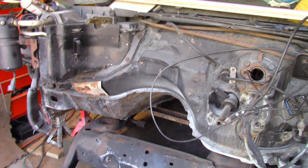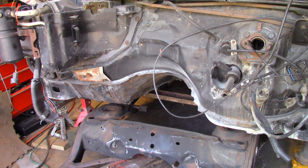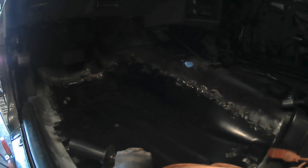In the last episode I said we were going to make that seam disappear, but we decided to pull the frame instead. If you've seen my last video, you'll see that I was going to start making these lines disappear. In this video, I'm going to start that process.